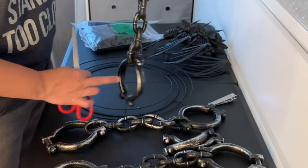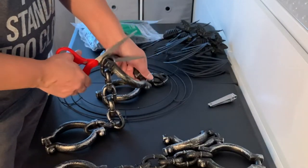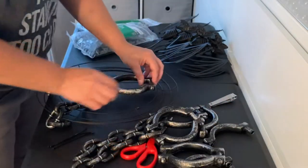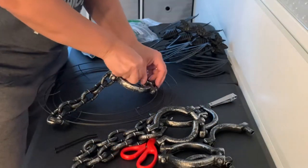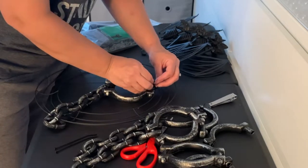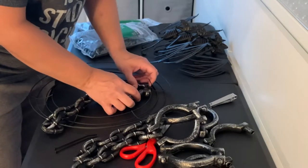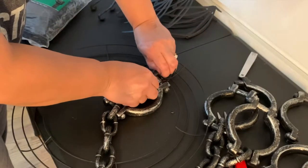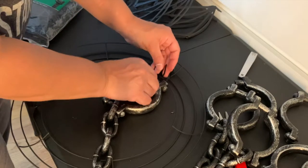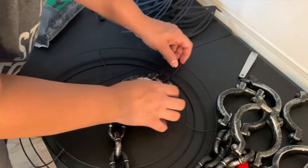I'm going to go ahead and take these handcuff chains that I picked up from Dollar Tree, cut off one side because you only need one handcuff on there, and then put the others to the side. I'm going to zip tie those with small zip ties onto the wire frame. The wire frame has lines going across the circle that divide the wreath form into sections — I'll use those lines as a guide. I'm going to put the zip tie on each side of that wire line, and I'll show it a little closer so you can see what I'm talking about.